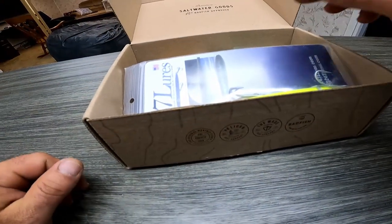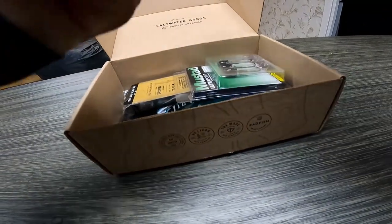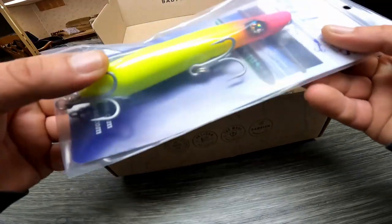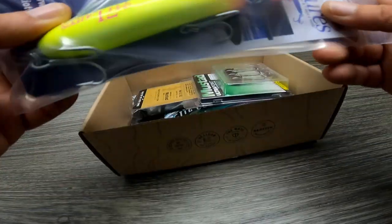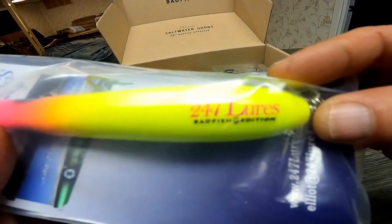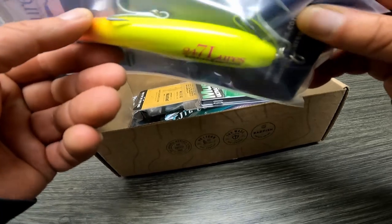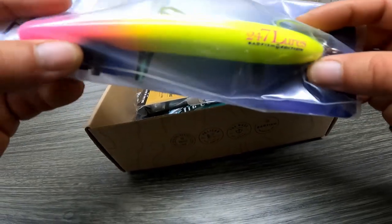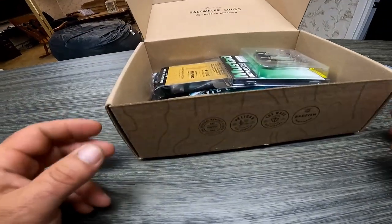Alright, right off the bat we have a 24/7 pencil popper — very nice. Looks like a tequila sunrise color. That will definitely catch some fish. It's got some X's on the eye there, which is interesting. It says '24/7 Lures Bad Fish Edition,' so I guess 24/7 made this specifically for Bad Fish. Hardware looks pretty good — looks like a 4X hook at least. I'd say 24/7 is a pretty good company and this lure will catch fish.